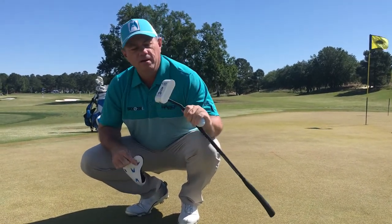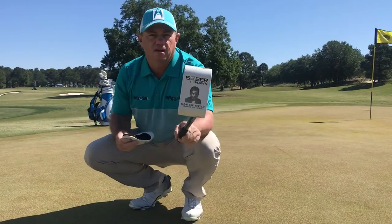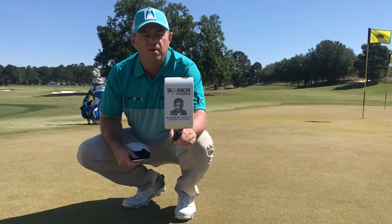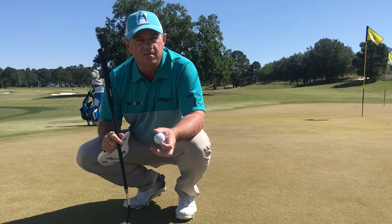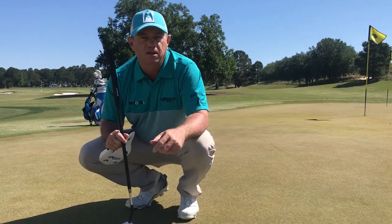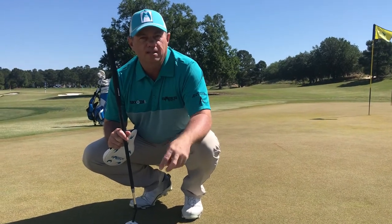This particular putter is the Sabre Hawk, which is the mallet. As you can see, I've got a cool picture of one of my sons on the bottom of the putter. So what I'm going to do is run through how I set myself up to practice, and that way when you purchase these products online through SabreGolf.com, you can also practice the same way.